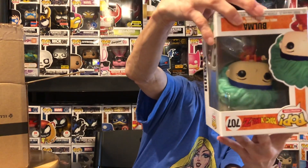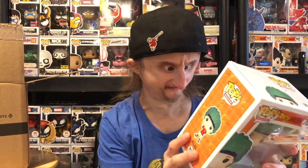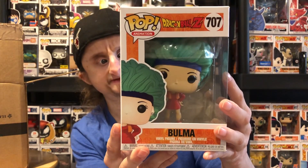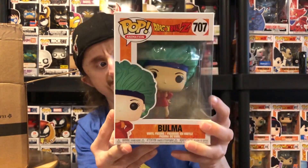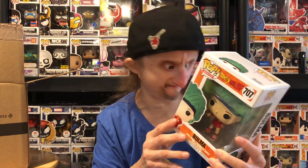Last one — this feels like a heavy pop. It's Bulma! I forgot I was still collecting this set. I think I just need Trunks now to complete it. I'm not really a fan of this Bulma — I like her better with straight hair and the space suit from Season 2, the same saga. But this is okay.